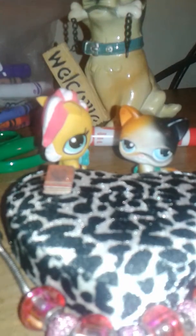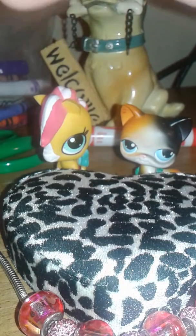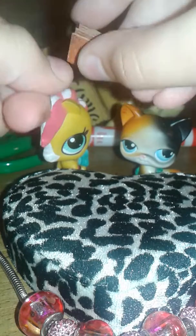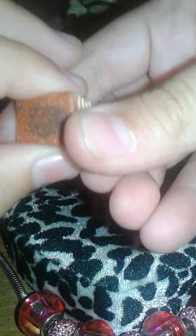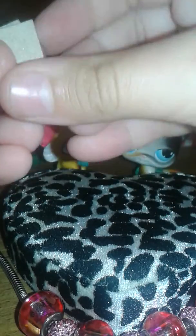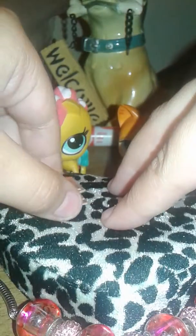We are going to be making phones. As you can see here right in front of Jackie, we have phones. We made phones out of those nail file things — we cut them out and made six phones out of one long one, so yeah, the skinny ones like these.